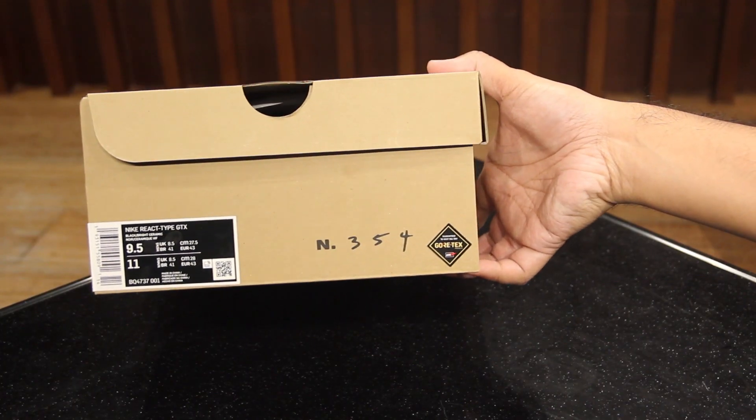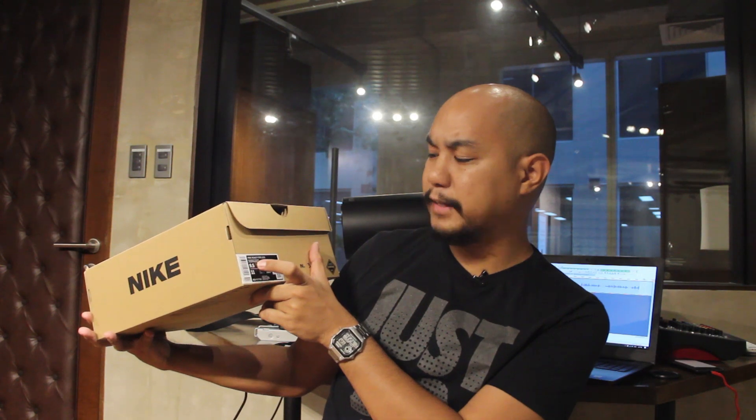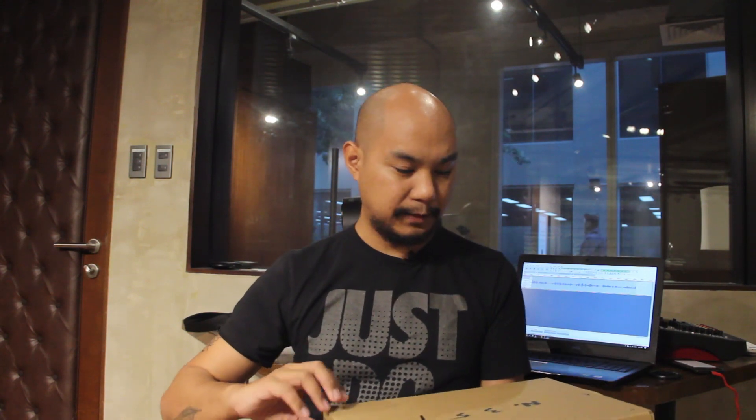On the label it says Nike React Type GTX. This is size 9.5, which is my size, and it says black slash bright ceramic is the color. I have no idea what bright ceramic is — I've only seen this in pictures, so let's open it up.